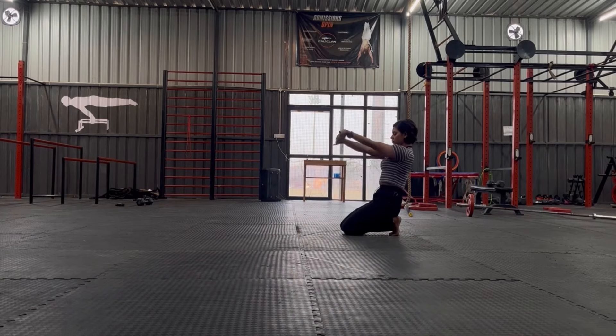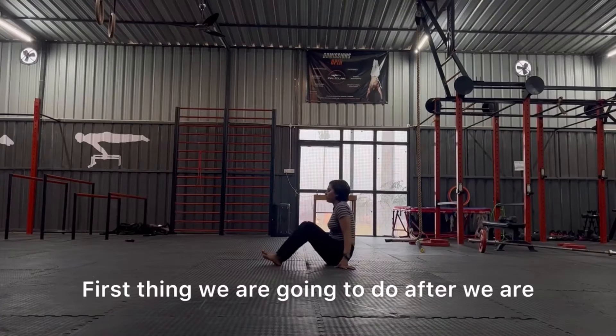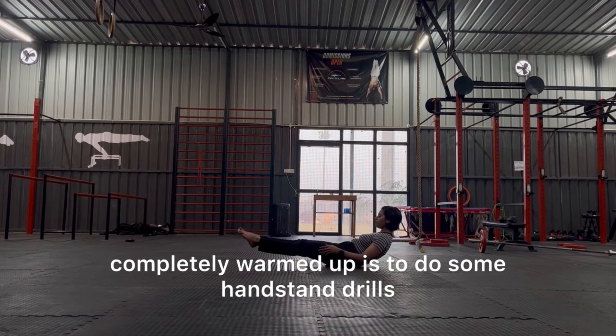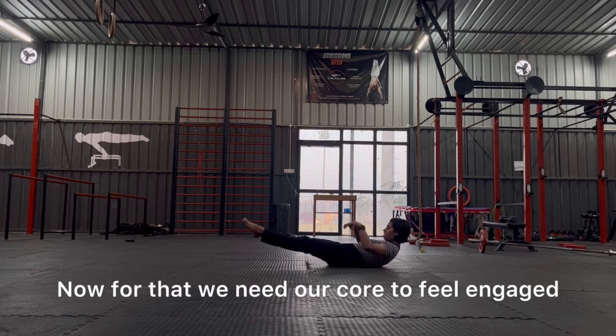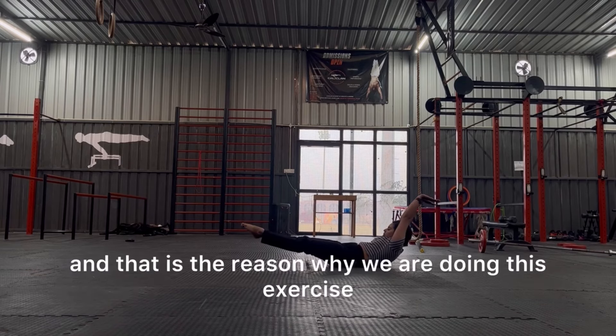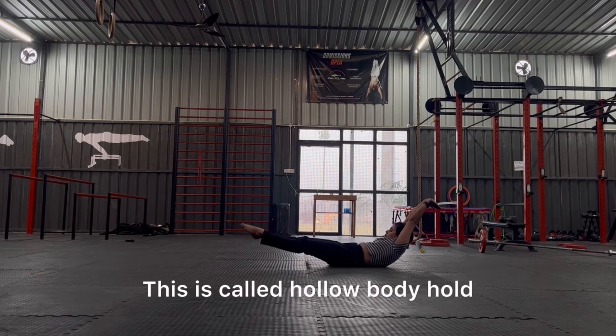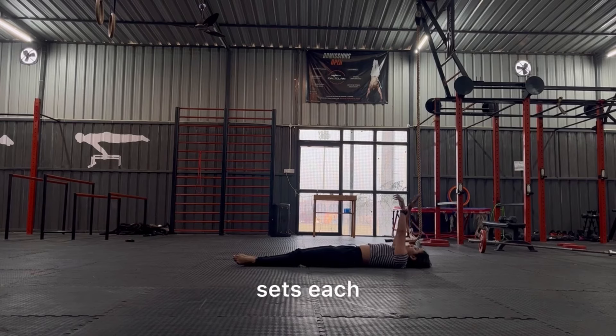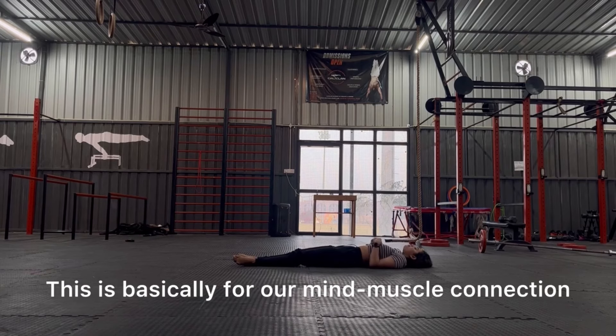The first thing we are going to do after we are completely warmed up is some handstand drills. For that we need our core to feel engaged, and that is the reason why we are doing this exercise. This is called the hollow body hold — we will do 30 seconds, two sets each. This is basically for our mind-muscle connection.